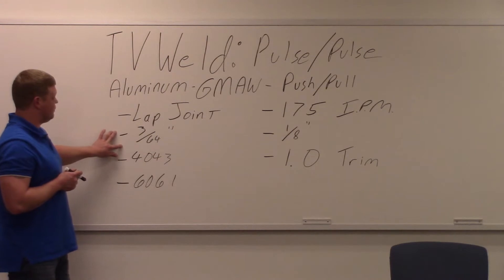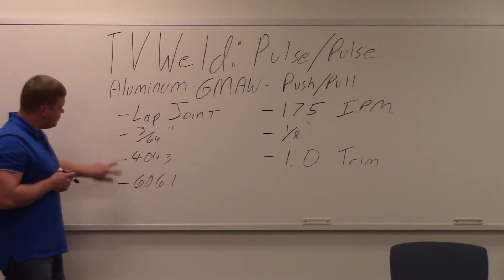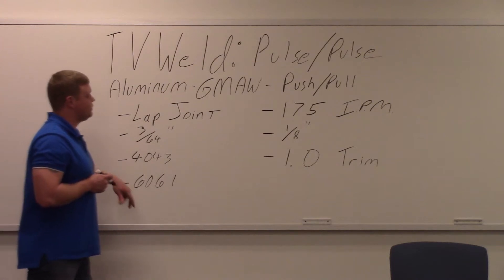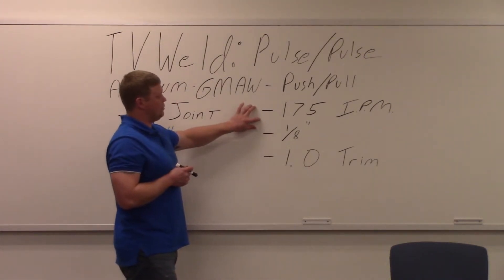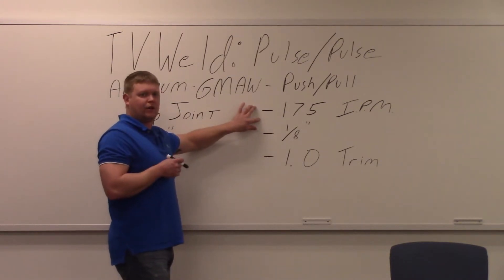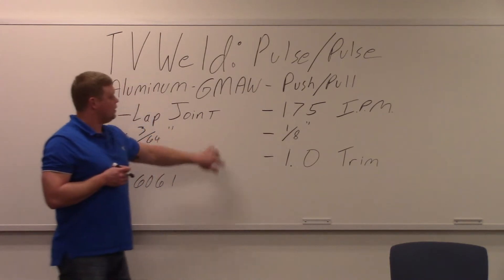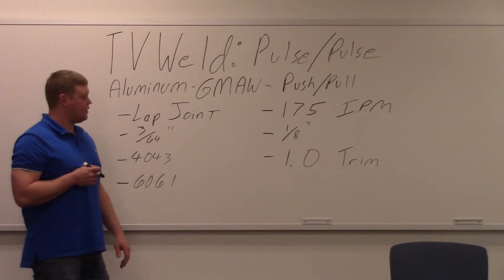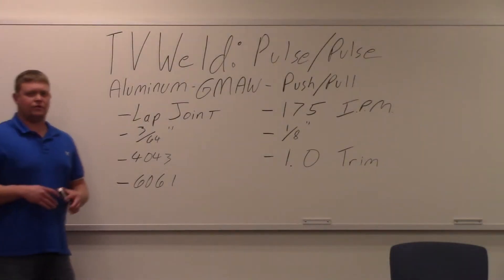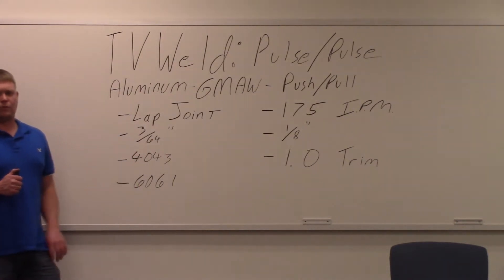The wire diameter is 3/64 inch. It's 4043 aluminum. The base metal is 6061 aluminum. Our wire feed is about 175 inches per minute — you can bump that up or lower it down to your preference. The base metal is an eighth of an inch, same as we did on the pulse. The spray was a quarter of an inch. And we're going to have a 1.0 on our trim. The trim is just a new way that voltage is worded now.